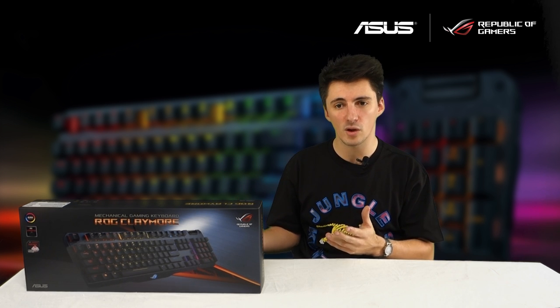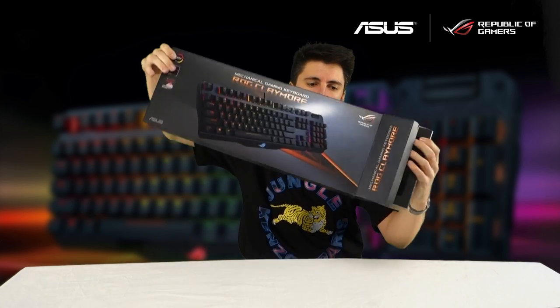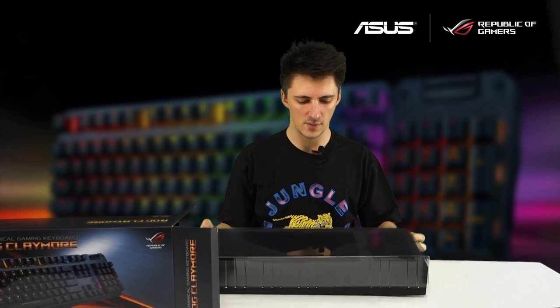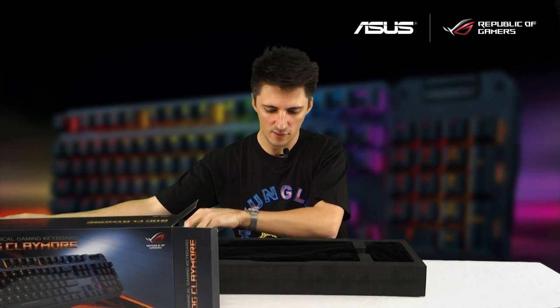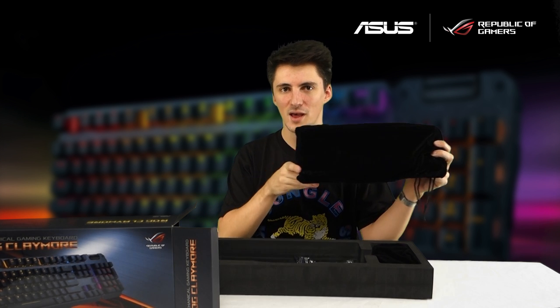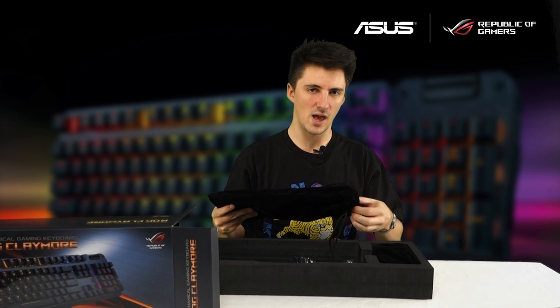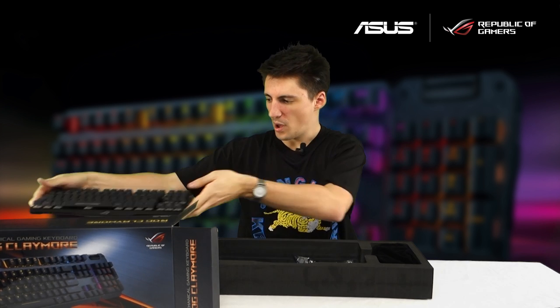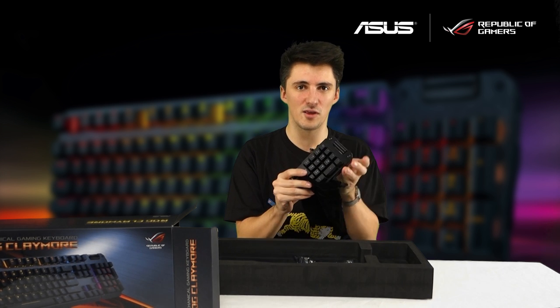First off let's have a little look in the box and see what you get. So here is our box. If you open everything up we have this clear plastic shield here. Take this off. You'll notice that we have two velvet bags here encased with condensed foam. In the larger one with the ROG monogram in the corner, if we have a look in here you will find the main keyboard.